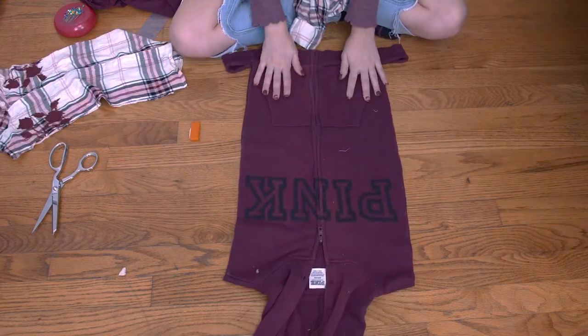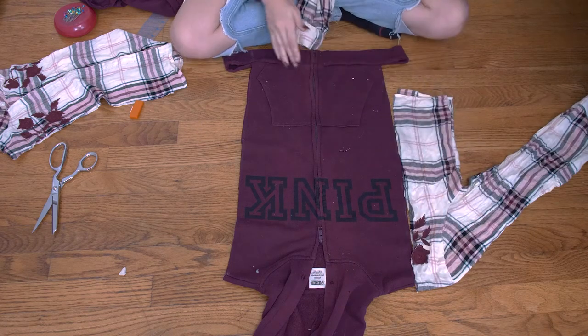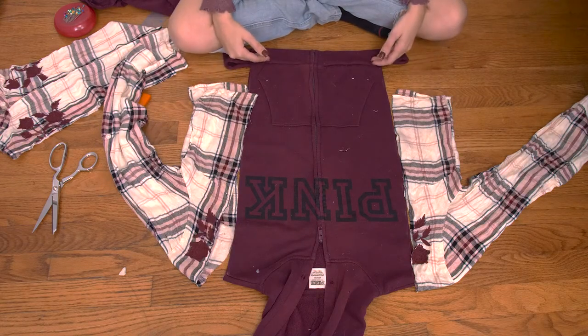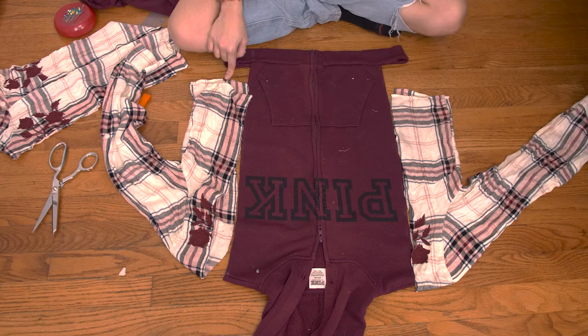Here's the sweatshirt and this is what it should look like together. You can see how it kind of fits in, except yours would probably reach the bottom. Because my flannel was cropped, I'm probably going to have to sew extra on to make it fit, and then I'll show you how to pin it right after.